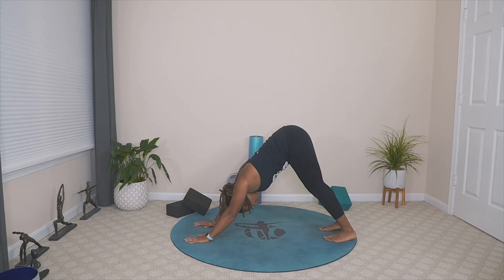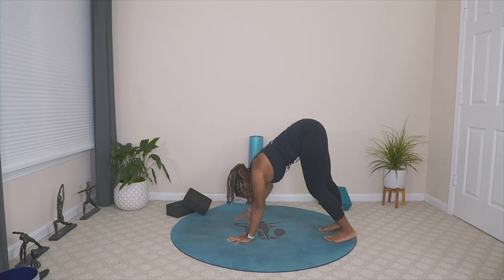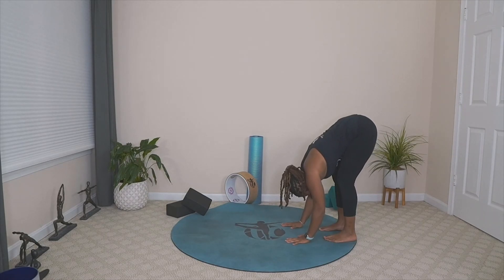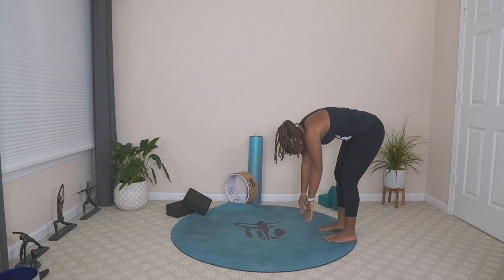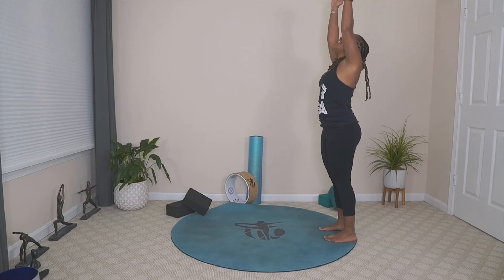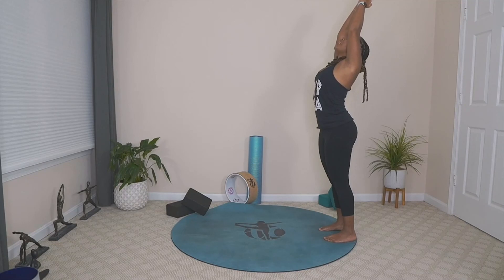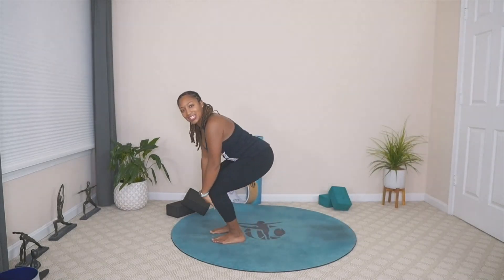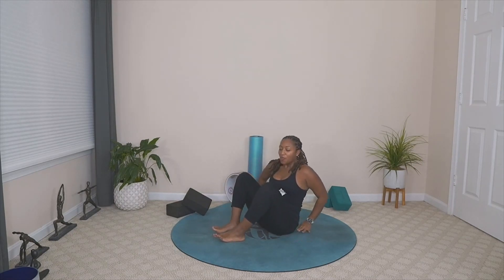Bringing ourselves back into downward facing dog. Take a moment. We're going to begin to walk our hands towards the back of our mat, bending our knees, allowing our body that opportunity to relax. As you slowly bring yourself up to a standing position, curling your body up — your head is going to come up last. On that inhale, take the arms up overhead, allowing the hands to touch if possible. Lift up through the chest. On that exhale, take the hands down. Walk ourselves to the top of our mat, bend our knees, come down onto our mat — right back into that same position in which we started. Giving ourselves a little bit of love here, feeling our bodies.